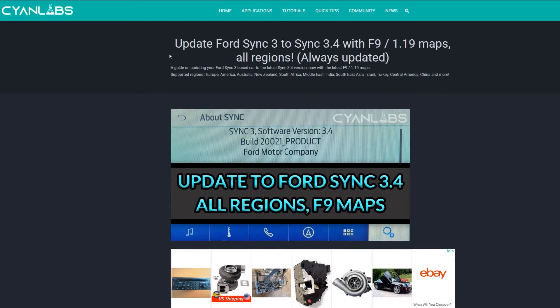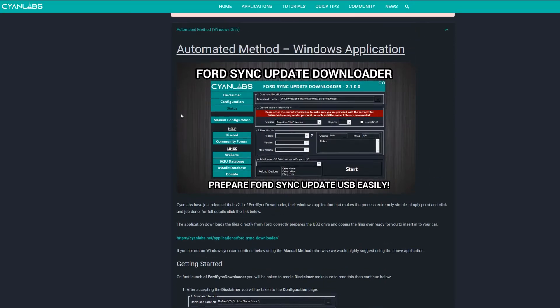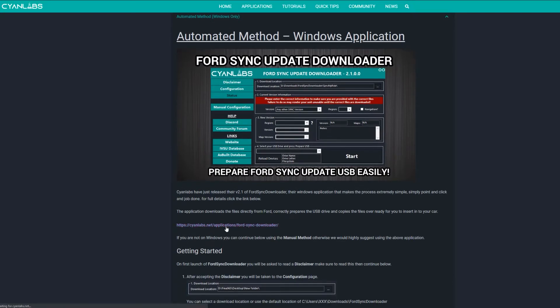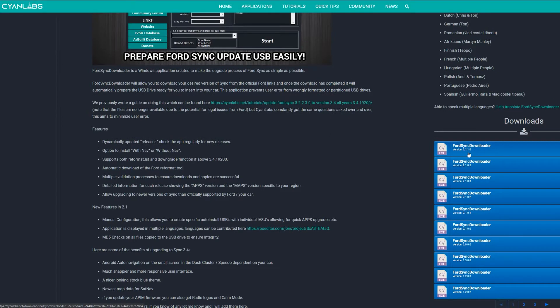The first thing you're going to want to do is go to the link in the description, which will take you to this page here. Simply download our Ford Sync Update Downloader. If for some reason you don't want to do that and you'd rather do it manually, another video will be coming shortly on the manual method. But for this video, click this link here. On the right-hand side, click Download — make sure to get the latest version.